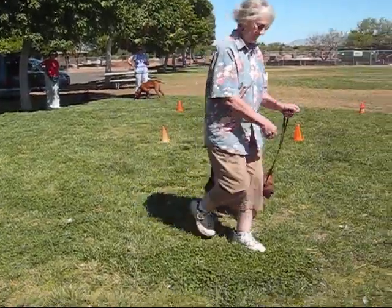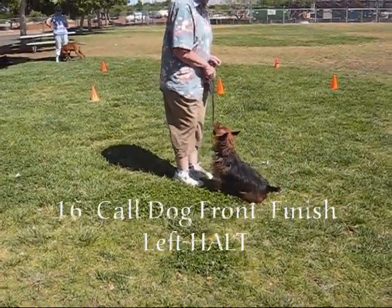Call — dog to the front. Finish left. Hold. Finish.